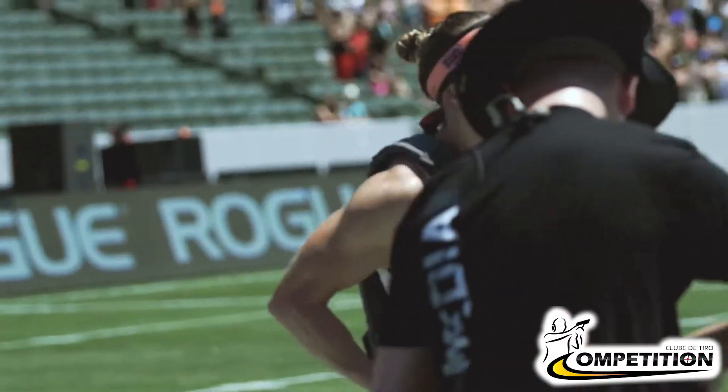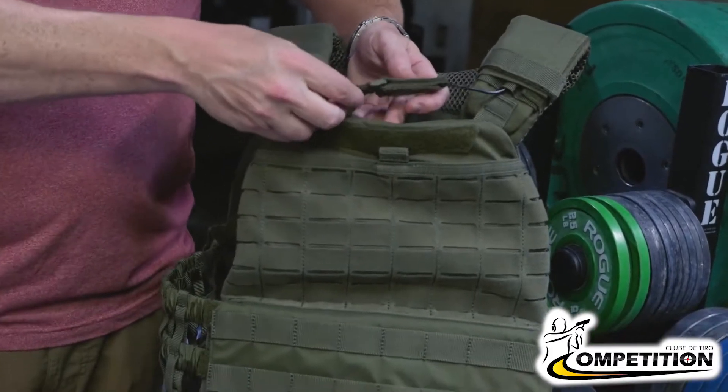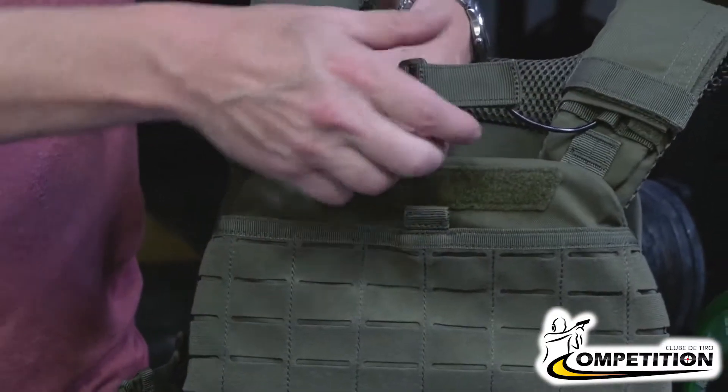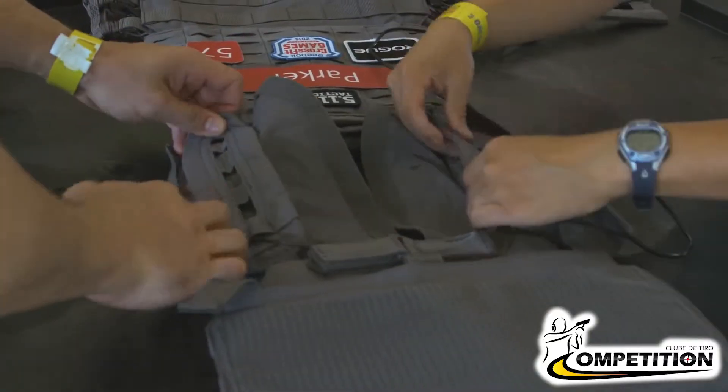So if you have that straight jacket feeling, there is a handle here that you never want to use during a workout. This is an emergency feature that releases the vest from your body immediately. But there's no going back, because reassembling it will not be good for your MRF time.